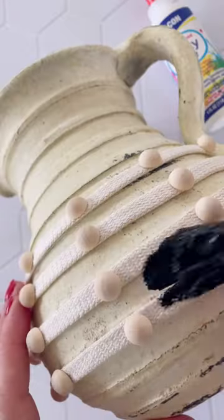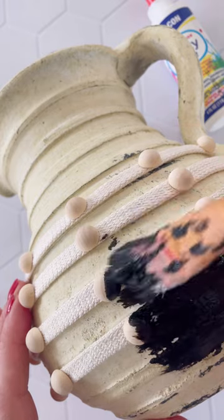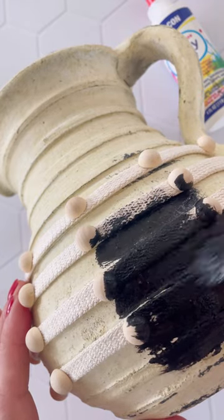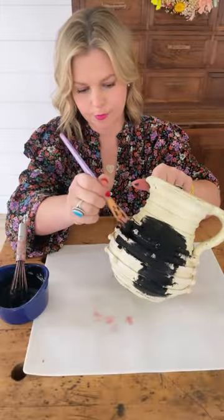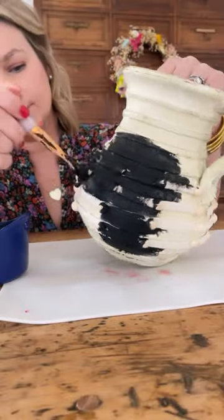Once it was dry, I used a mixture of baking soda and black craft paint for a fun textured look. Don't worry about coating the entire pot. I left some of the ribbon visible and it added to its charm.